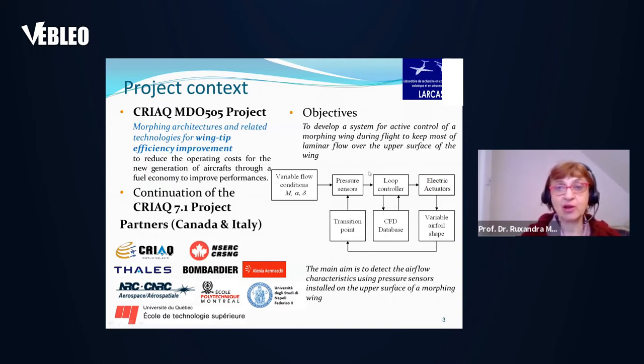The objective of the project was to develop a system for active control of a morphing wing tip during flight in order to keep the most laminar flow over the upper surface of the wing. The final aim was to develop a controller relating the pressure sensors to the electrical actuators from a CFD database, in order to have the least turbulence possible and to move the transition region towards the trailing edge of the airfoil.